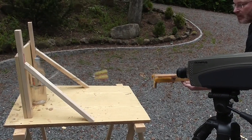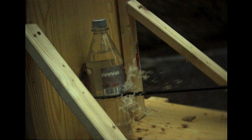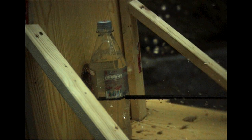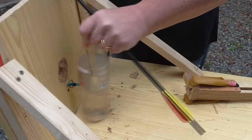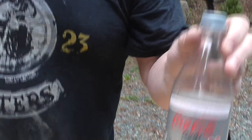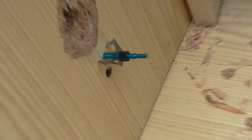Next we're gonna try a broadhead against a plastic Coke bottle. The broadhead did a great job cutting through the bottle and it embedded itself very deeply into the particle board as well.